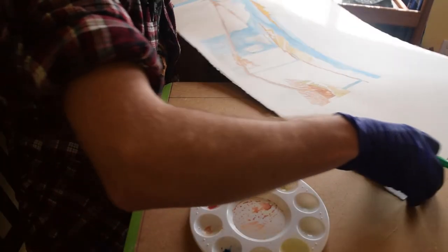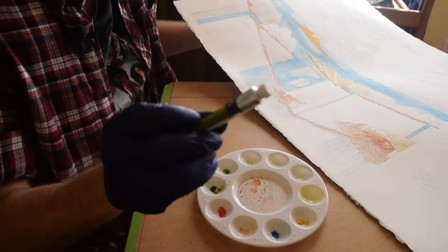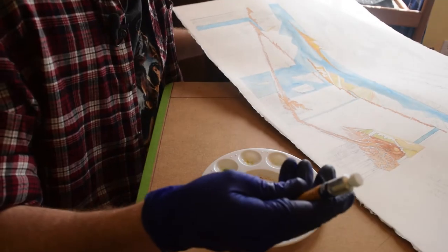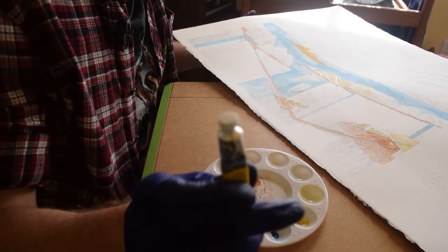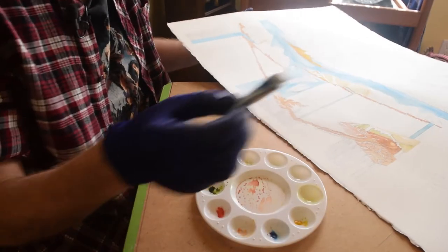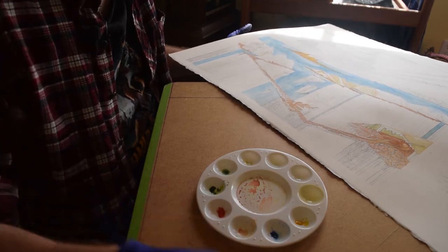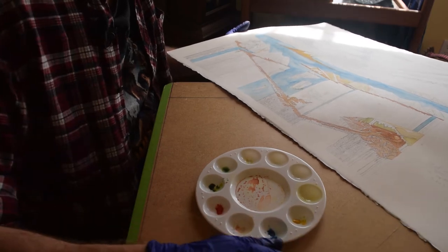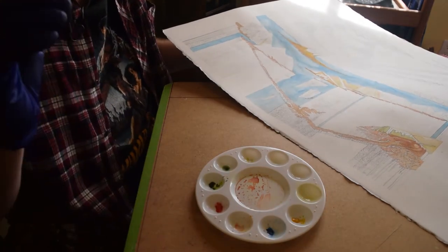I want to direct your attention to my palette right here. I'm using a sap green — Winsor Newton sap green — yellow ochre, cadmium red, a teeny tiny bit of cadmium yellow hue, and cerulean blue hue. So I have basically limited my palette to these colors: a true yellow, a true red, a true blue, a green, and an off yellow. I will also have to add ivory black, but I haven't added it yet. I'm really trying to stick to a limited palette.